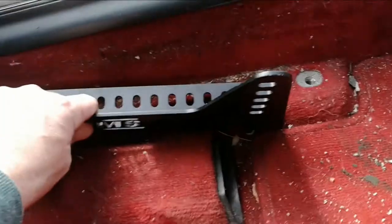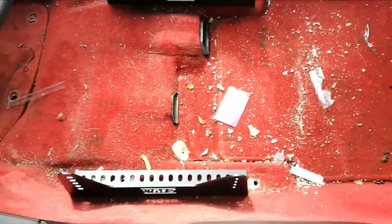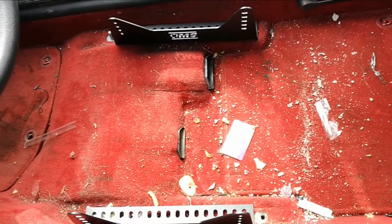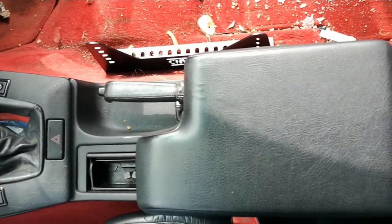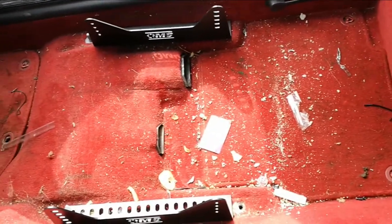That one we had to flip around so it's that way, but that actually works out better. Because with them both like that, the seat sits in — and in the E36 the seats are slightly offset to the centre console anyway.